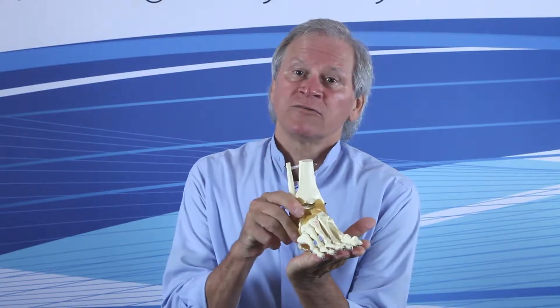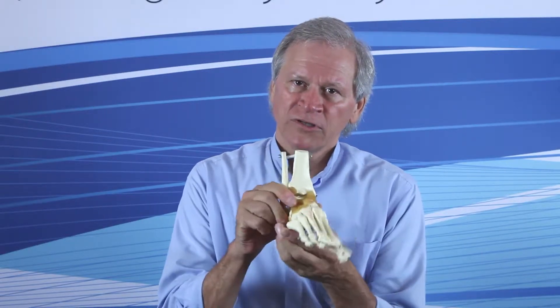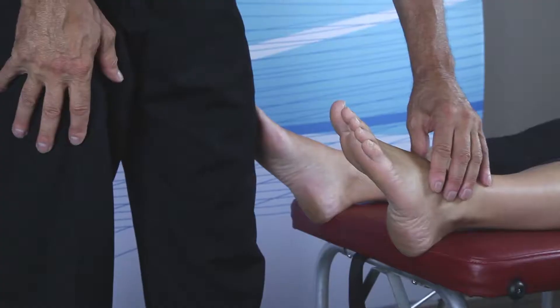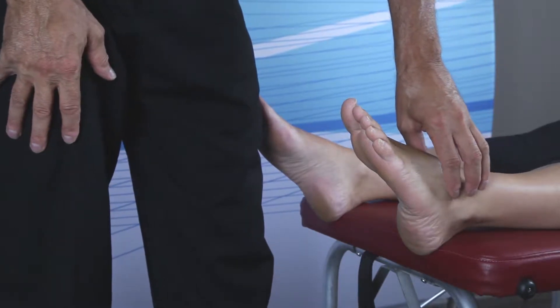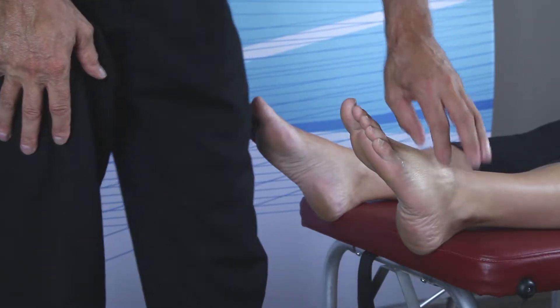Another adjustment in the pronation protocol is the talus. I usually do this following the metatarsal heads. At full plantar flexion or mid stance, where the greatest distortion in the pronated foot occurs, surprisingly the talus is actually anterior and lateral. So here's the adjustment for an anterior lateral talus — at mid stance, the talus is anterior and lateral.